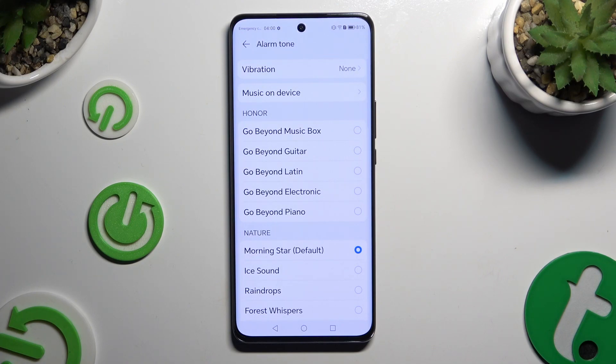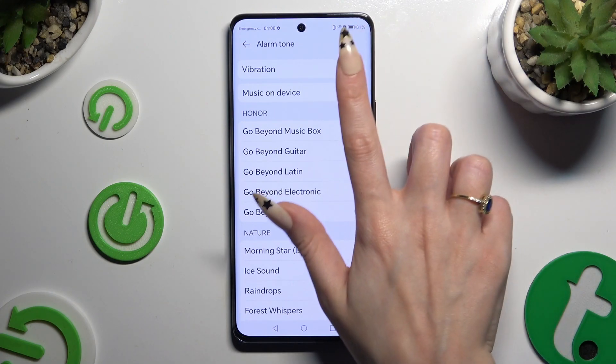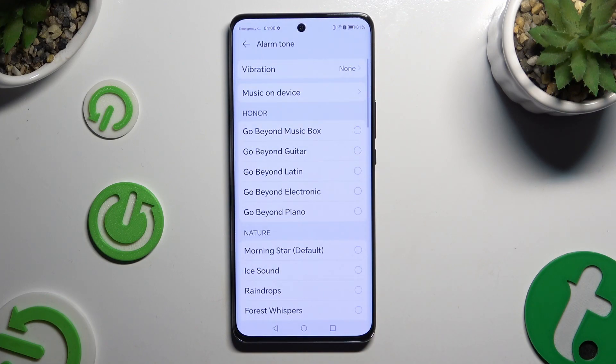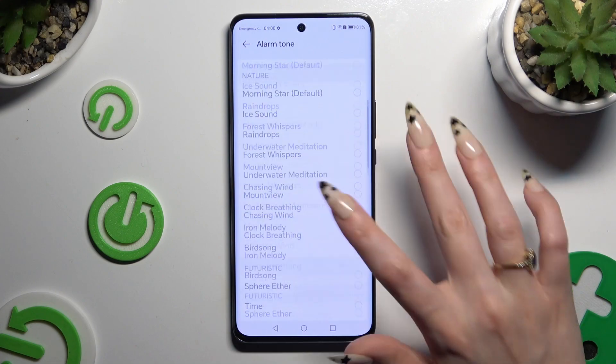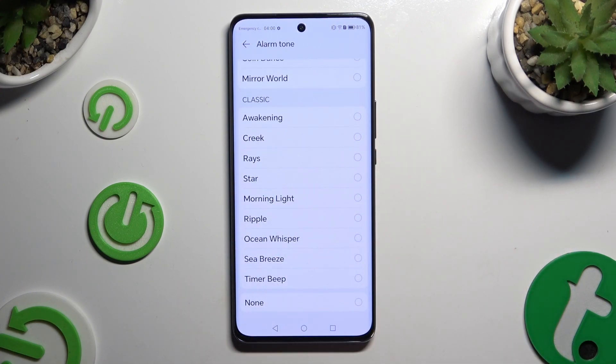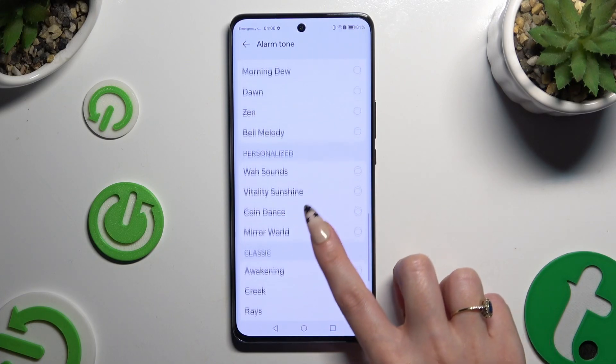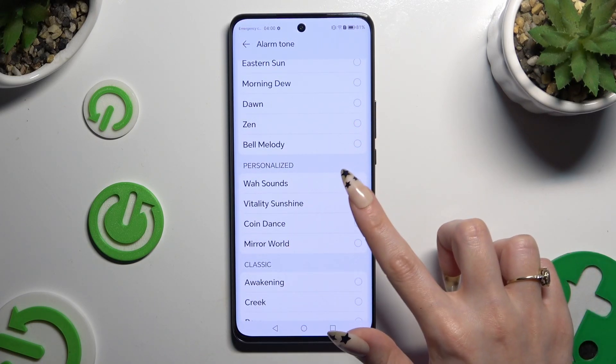Then if you want to use any song from your smartphone, select music on device, click on your song that you wish to add, and go back. If you don't want to do that, you can also just click on any of the preset melodies, like for example coin dance.